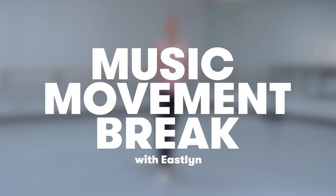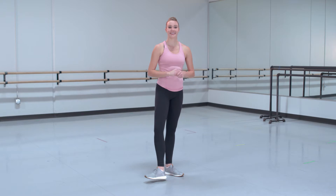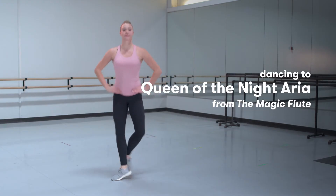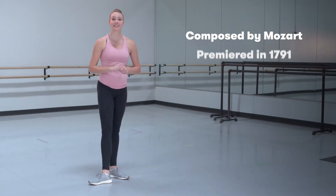Now that we are all warmed up, let's begin. My name is Eastlyn, and today we are going to learn a dance to the song Aria of the Queen of the Night, from the opera The Magic Flute. The Magic Flute was composed by Wolfgang Amadeus Mozart — his last opera, which premiered in 1791.